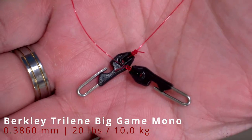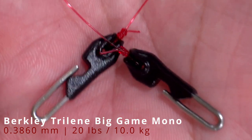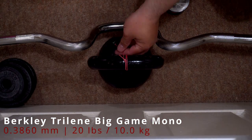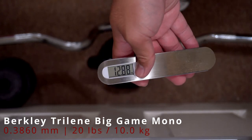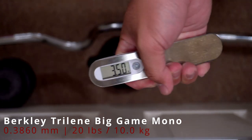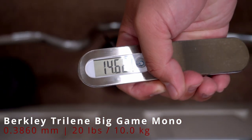And finally, with a Uni knot with 6 turns on Trident Tackle's Tourmalink, which gives us a wider diameter to tie the knot with. It broke at 14.62 lbs.